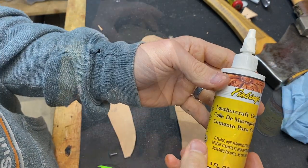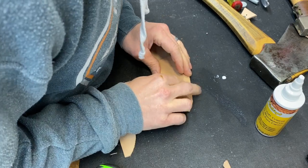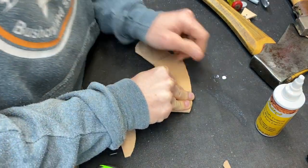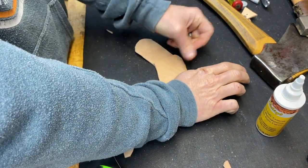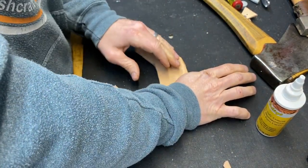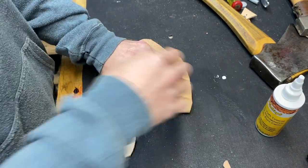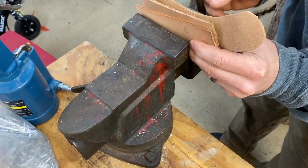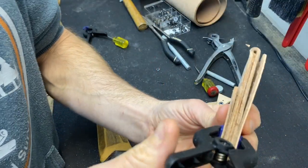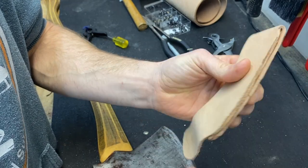Our next step is to use our leather glue. Set the glue up, bring it over. You've got to keep a lot of pressure on this, and it's going to take a little while to dry, so we're going to clamp it down. I'll open up the clamp and tighten that up. We just got done with the glue drying — take these off. Looks like it stayed in there pretty good.